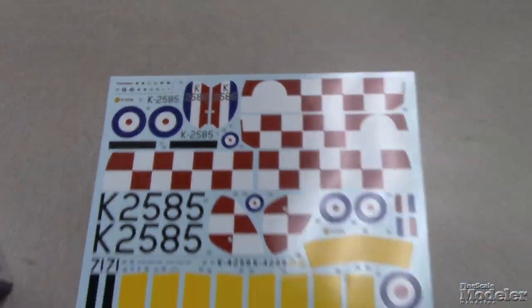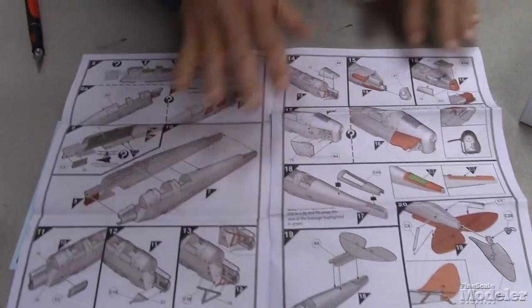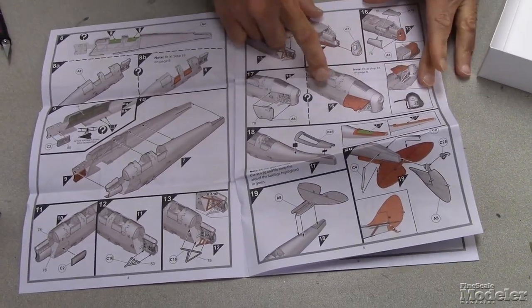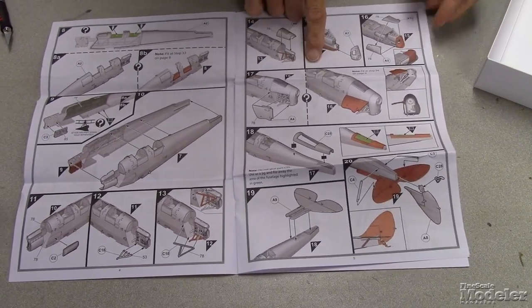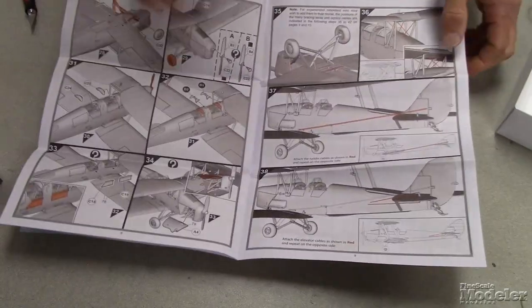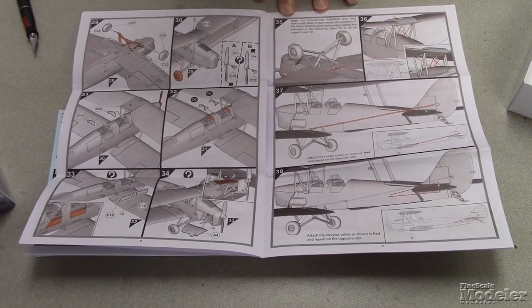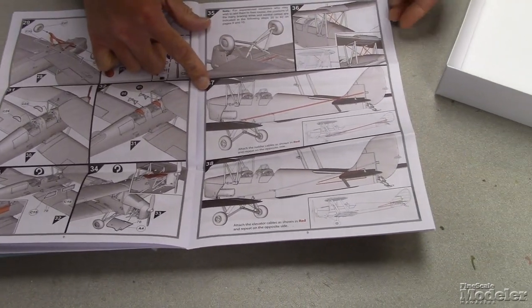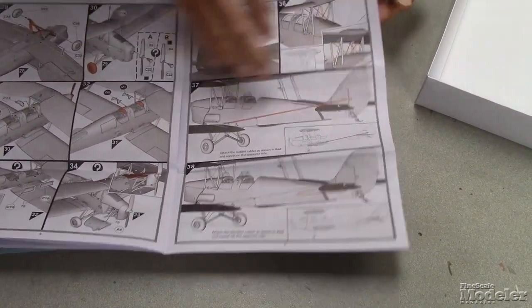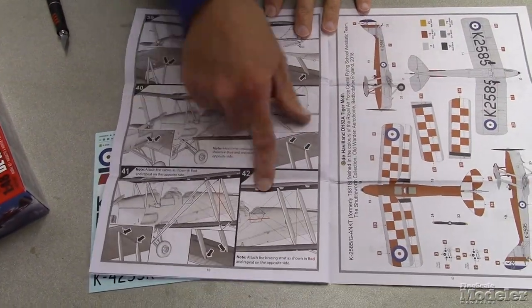Let's check the instructions — typical Airfix instructions. Clear and easy to follow, just about one part per step. I love the way they show you can pose the cowl open if you wish, and they show you where the parts fit in the next drawing so you get a sense of where it needs to go. For experienced modelers, they include rigging diagrams that are very clear and easy to follow — not all on one page. They show you where the locations run for the control lines and even where the mounting holes should be.